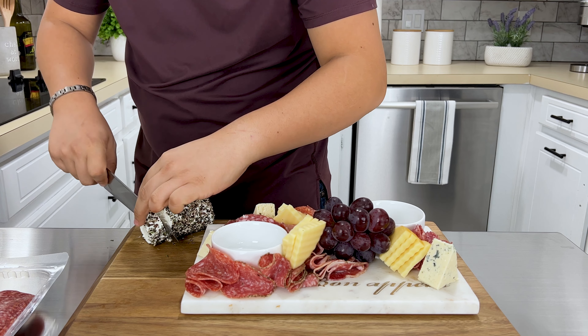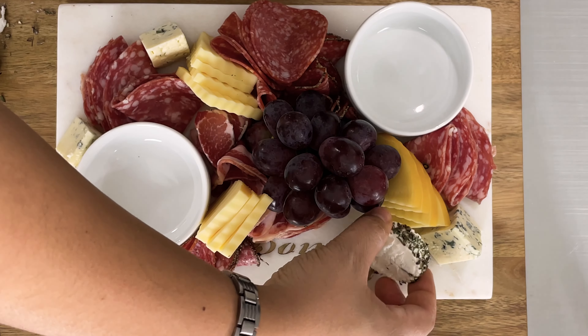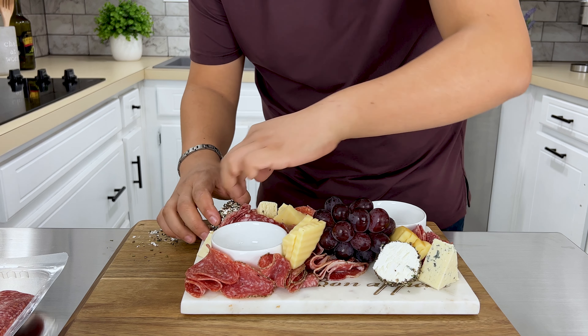Next, I have goat cheese that I roll with equal parts black pepper and minced fresh rosemary. You can also roll it with dried cranberries or dried mangoes.